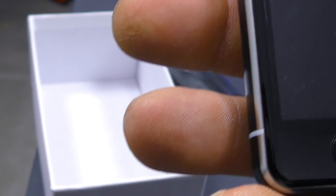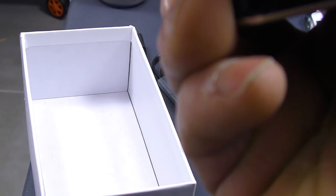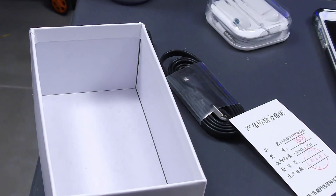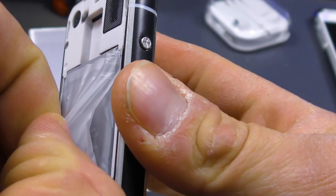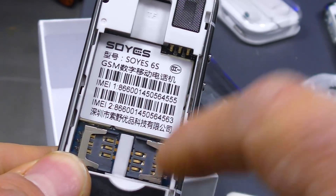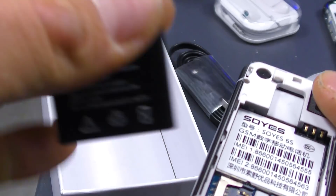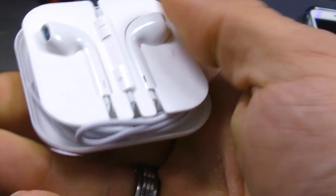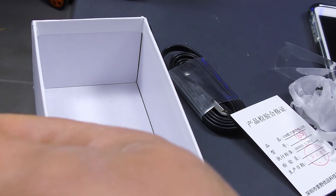Maintenant que notre smartphone vient de s'éteindre, on va pouvoir voir ce qu'on retrouve à l'intérieur. On va essayer de l'ouvrir, on va faire un slide. Voilà, petite plaque. On peut mettre deux cartes SIM de chaque côté, et en plus on peut mettre une carte micro SD ici pour avoir encore plus de stockage. Voilà la batterie. Et on n'oublie pas les écouteurs — on enlève le plastique. On regarde ces faux AirPods de chez Apple.